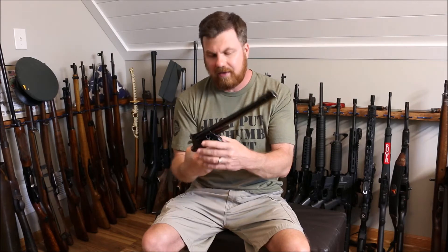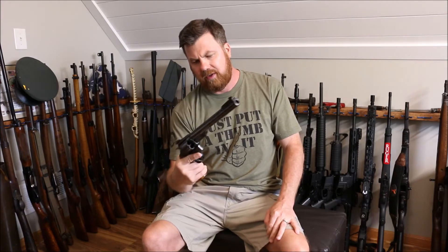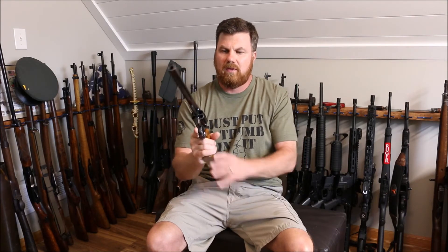I've always wanted a Dirty Harry gun and when I came across this I was like, wow, that's pretty cool. You don't see many of them. From what I understand they used them for competition shooting a long time ago, where they were shooting real small objects at — I could have sworn I heard 200 yards or something. Correct me if I'm wrong, anybody in the comments.